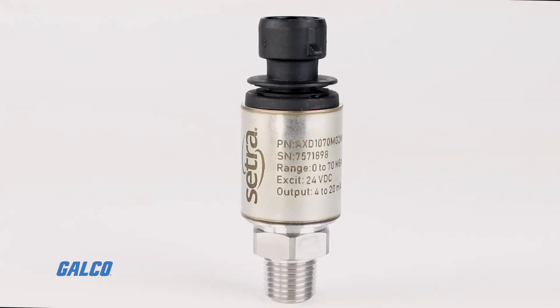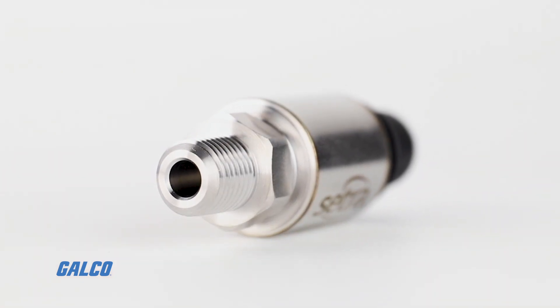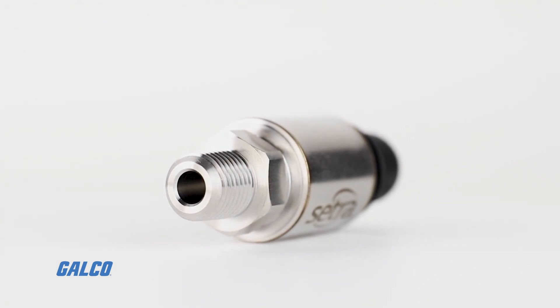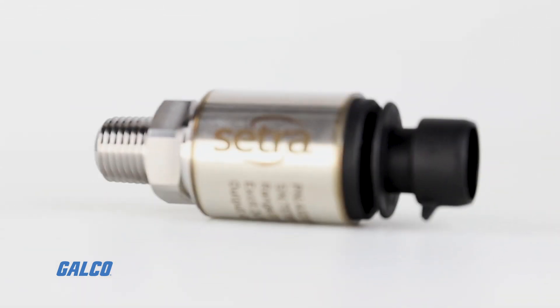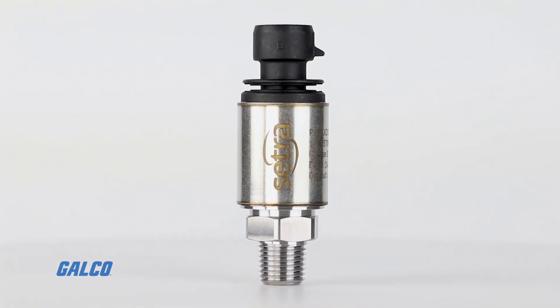SETRA's AccuSense model AXD is a pressure sensor designed to be versatile enough for the most demanding applications, delivering exceptional accuracy across a wide pressure range. This high-performance capacitive sensor is full-scale accurate within 0.25%, from 1 to 10,000 PSI.